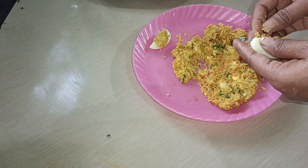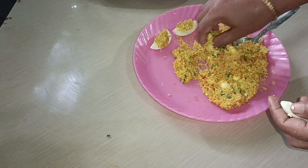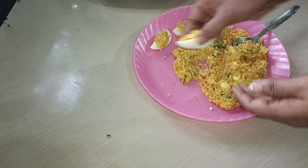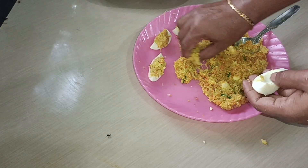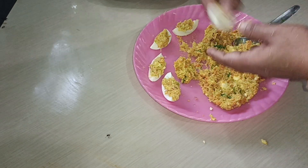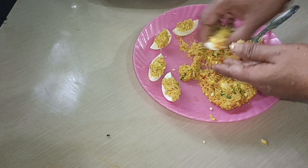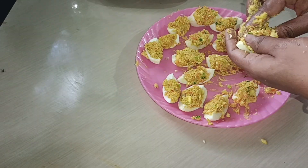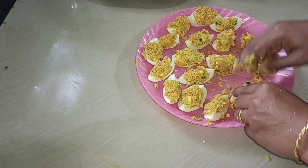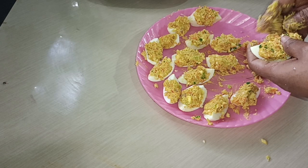We are going to make the sauce. We will also go to the sauce. I will add a little more.